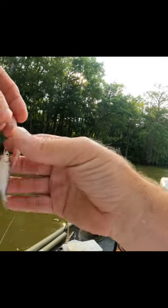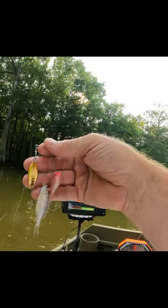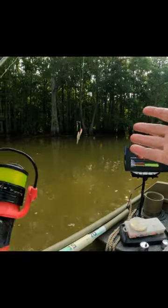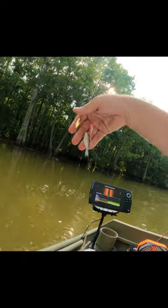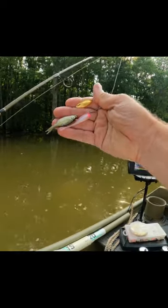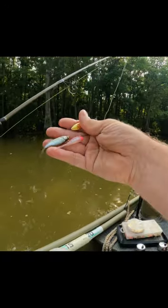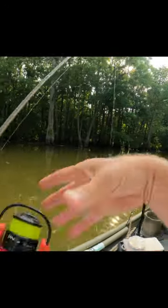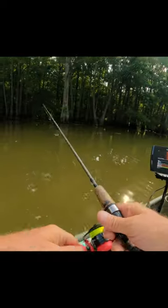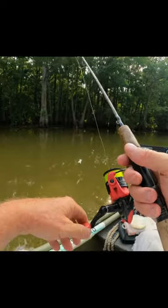When you hook this minnow in the top of the head like that, you can cast it around — he stays on there really good until you catch a fish or get a snag. The thing about it is, this thing is upside down, so it looks like a wounded bait. That's the most important thing — he's upside down, fluttering around. You don't want to fish it fast like a spinnerbait; you want to let it sink for about four or five seconds.